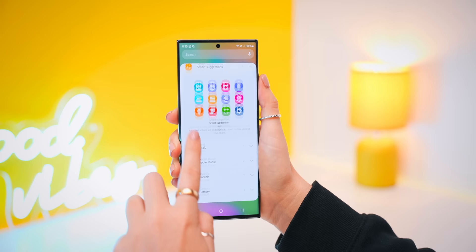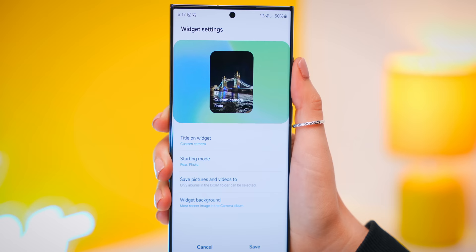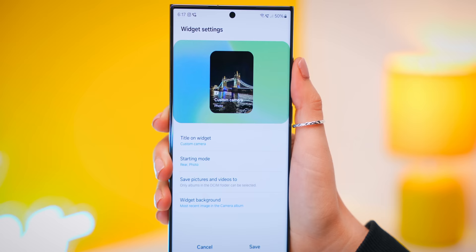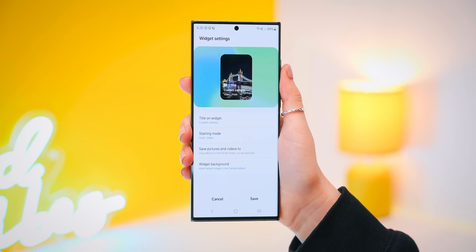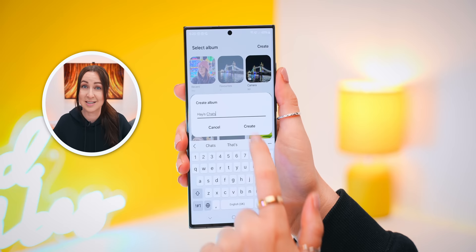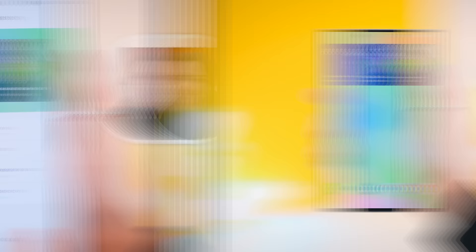By far the best new widget has got to be the brand new camera widget. It has extra settings like the starting mode where you can choose the front video camera, for example, and once you press save, whenever you press the widget on your home screen it'll instantly open up those camera settings. You can also select exactly where your photos or videos get saved, like in a custom album, and change the background image of your widget to indicate the mode. I totally suggest creating a dedicated screen with all your different camera widgets for each specific mode.